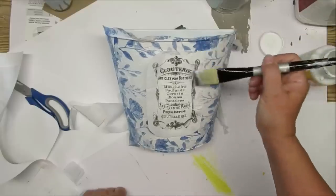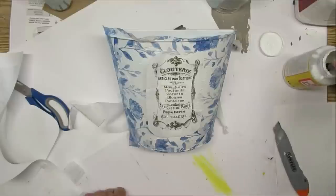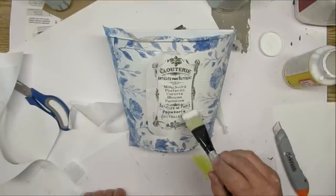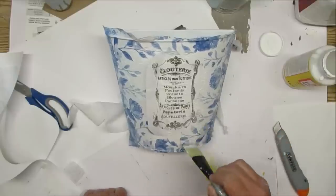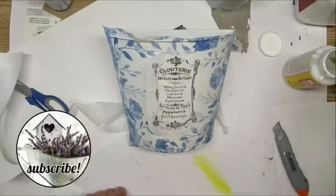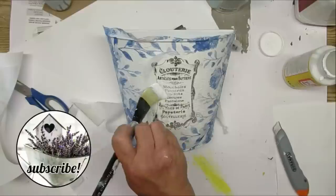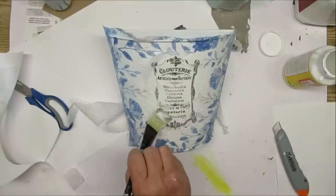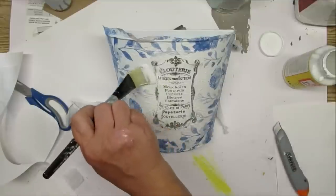I added some of the leftovers to the top and the bottom, so you can see that I have this white space in the center, and this is where I'm going to put a beautiful French printable that I got from the Graphics Fairy. I will have that also listed down in my description box and I'm using the same method to apply it. This is a little bit different from what I normally do on my channel, but I really love the blues — if you're one of them, let me know in the comments below.